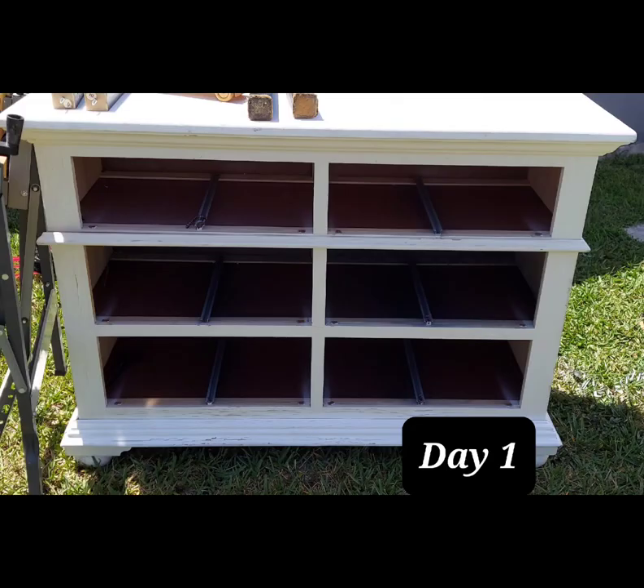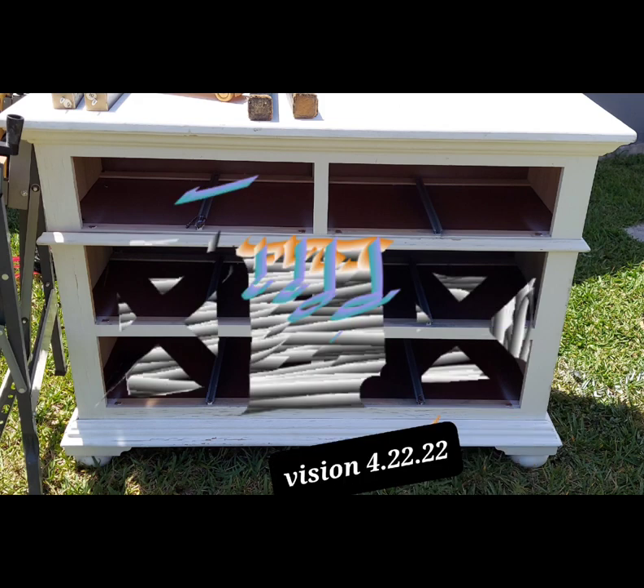Day one, it was a sixth dresser drawer. We said we're going to turn it into a wine bar. We're going to add two wine storages on the side and a glass storage at the top.